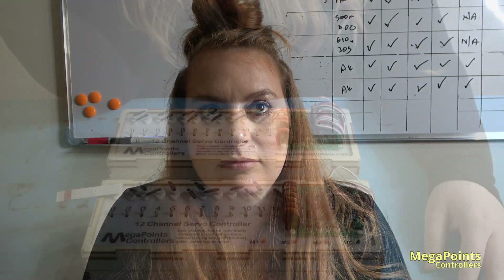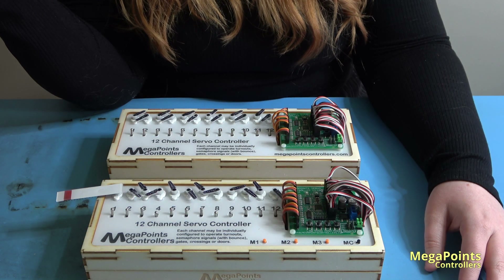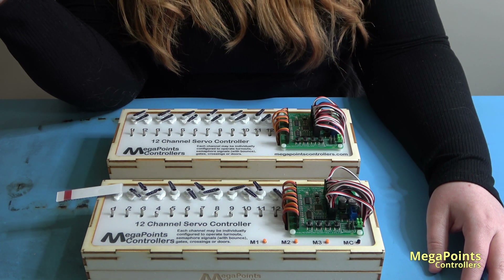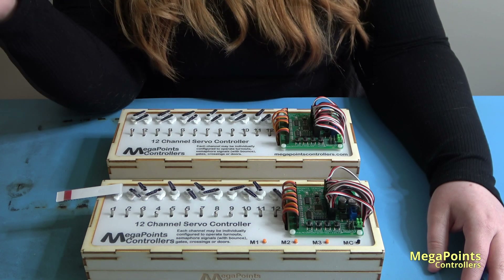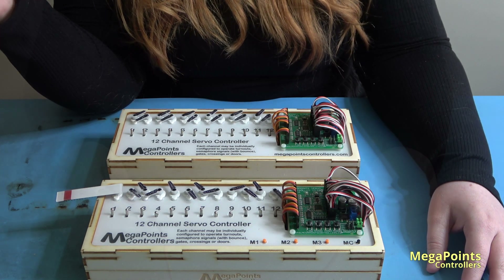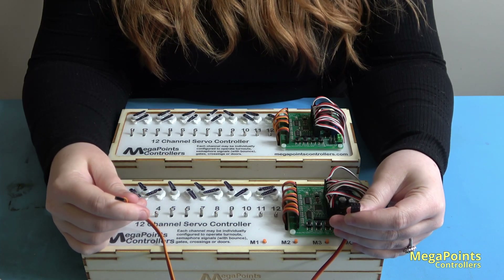Let's begin by ensuring the boards are connected to a power source and the LEDs are visible. If you're unsure of the state of your servo controller, you may wish to review our factory reset procedure from a previous video. Both of my boards are in master mode as are shipped to you. Let's link them together with a network cable.